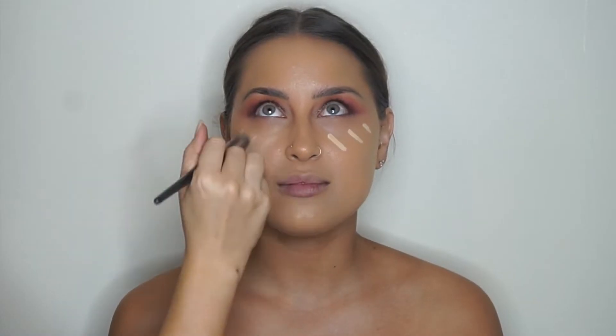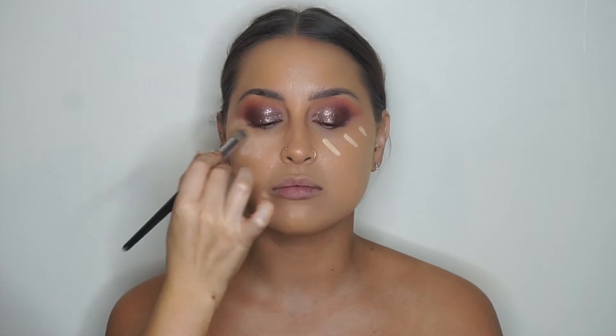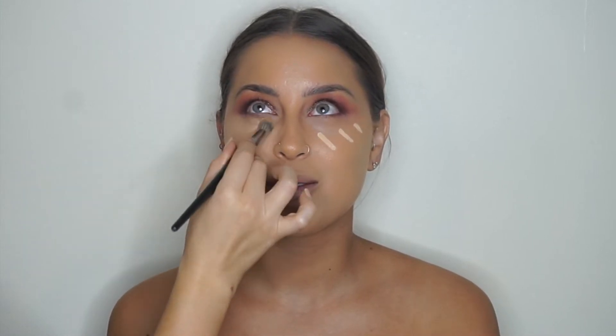Now I'm color correcting with Shape Tape in — I think it was medium tan — so a really dark shade. Then I'm brightening with the Sephora Collection concealer in number 26, which is like a really bright peach — super super nice. I'm using a little Sephora Collection brush to blend that out, then buffing it in with a Sigma brush.